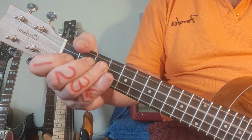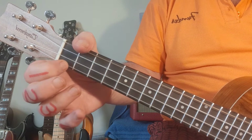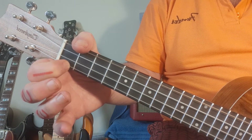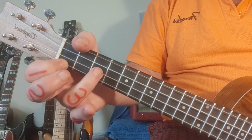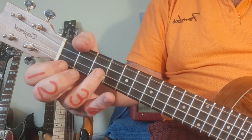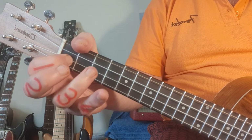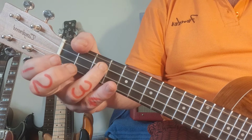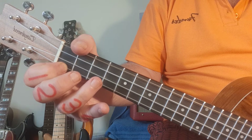The second riff starts off with a very quick fret one, string one, finger one, and it goes very quickly from there to fret number three on the second string. Then it moves onto one on the second string and three on the third string. Slow motion: one, two, three, four and...